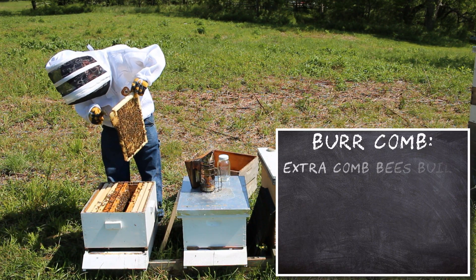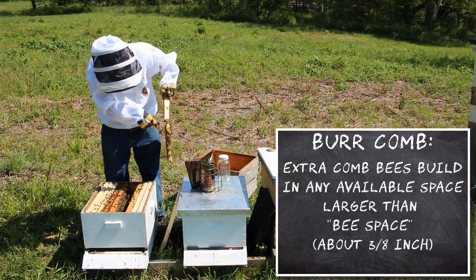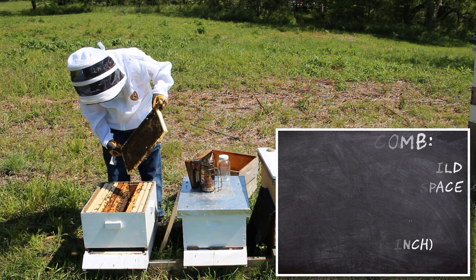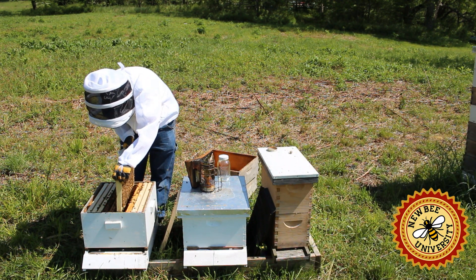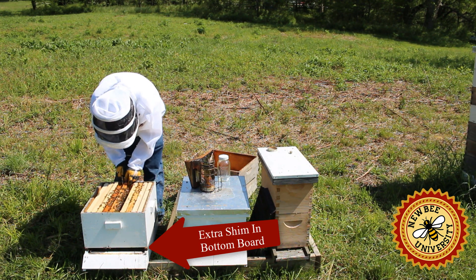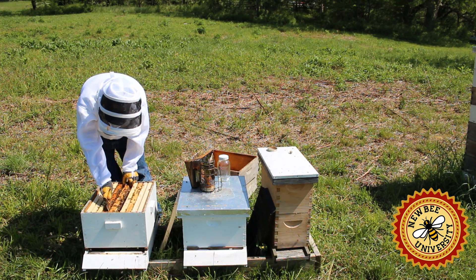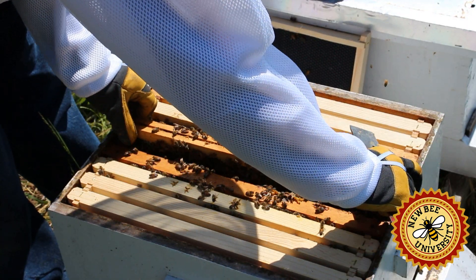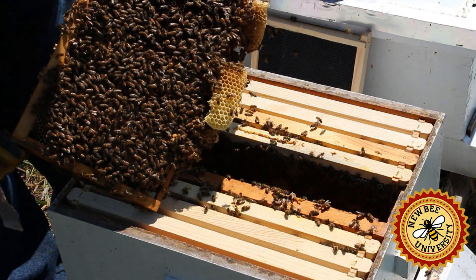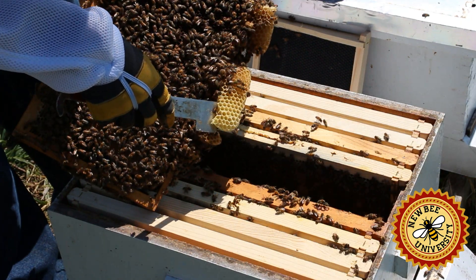We will remove this burr comb — it looks like mostly drone comb. We'll have to address the extra space on the bottom that's allowing them to build that extra comb. That's wasted energy that could go into drawing out these other frames. Here's some more of that burr comb — we've got to be careful, it's possible the queen can be on this comb.